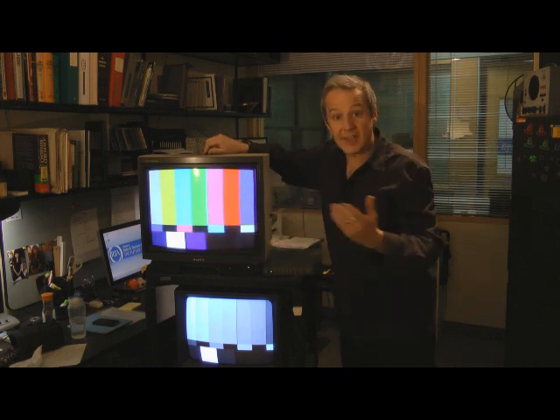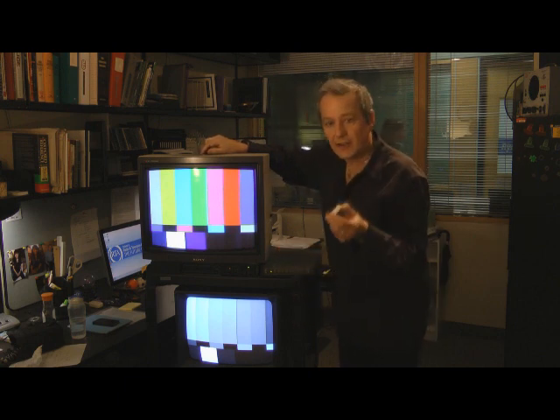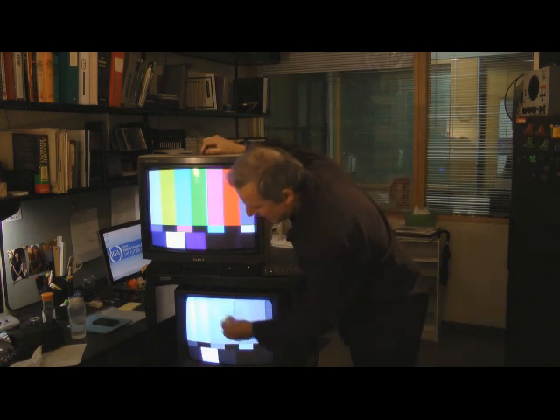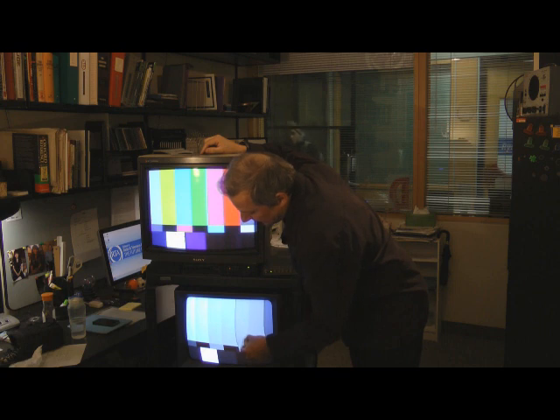These electron beams can be deflected by magnetic fields. And just to prove that point, I've got a little fridge magnet here, and you can see as I move the magnet around the screen, I'm deflecting and actually changing and modifying that image because the electron beam going at the front is being deflected by the strong magnet that's stuck on the front.